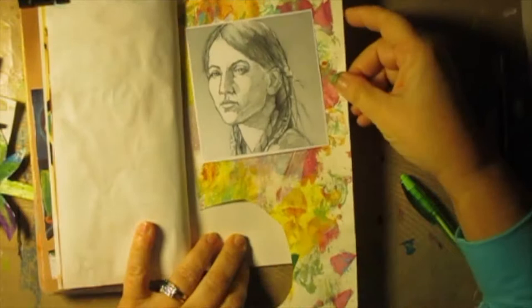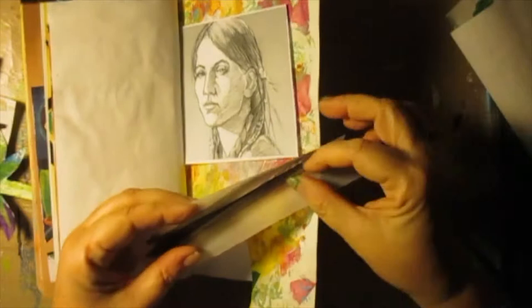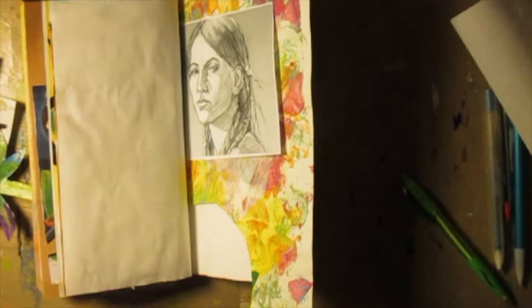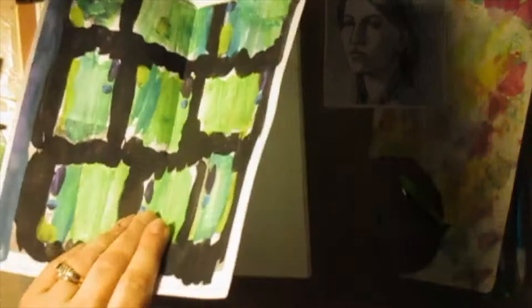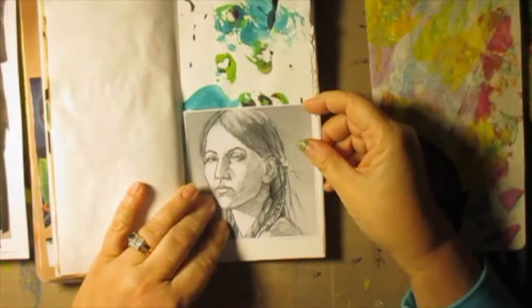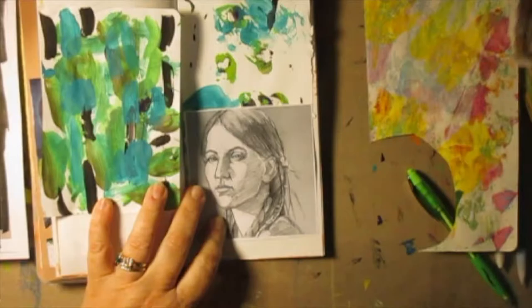We've got a couple things over here. She might be pretty on this one — more pastel-y. Not so sure. Here's another vellum strip, but I don't want to do the same thing right after I did it before. I don't dislike that. I really don't dislike that. What else do I have over here? My bag of tricks.